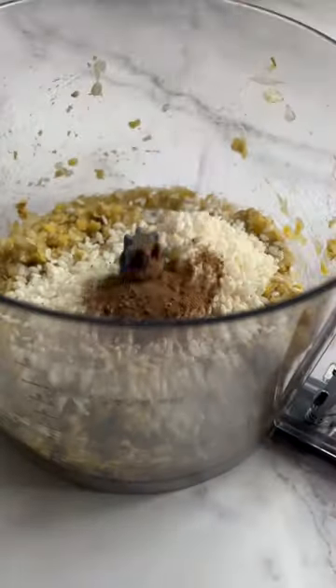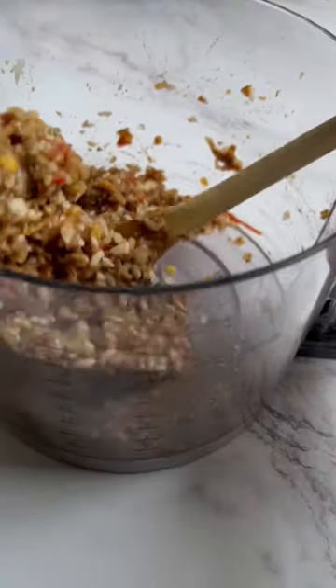Chop up the onions and garlic and mash up the lentils in a food processor to combine. Go in with the rice, spices, tomato paste, and pomegranate molasses. Mix it up to combine to get the meat filling.